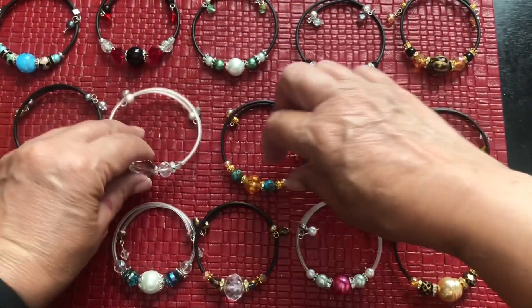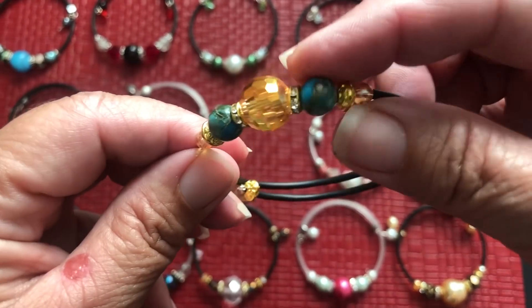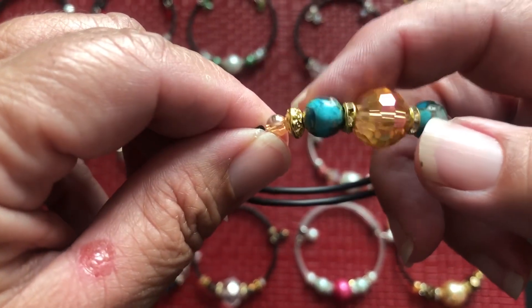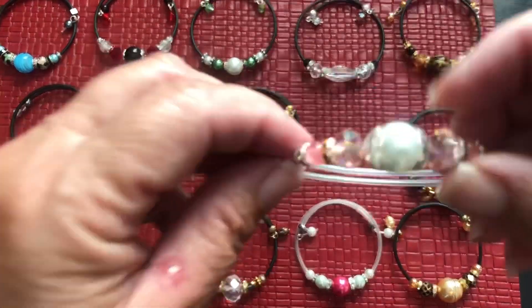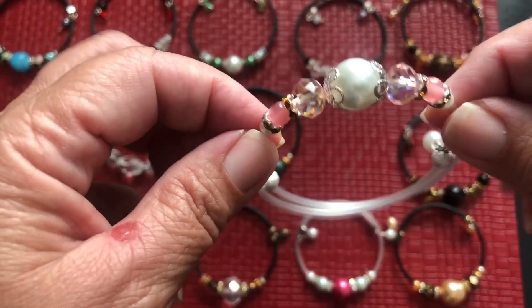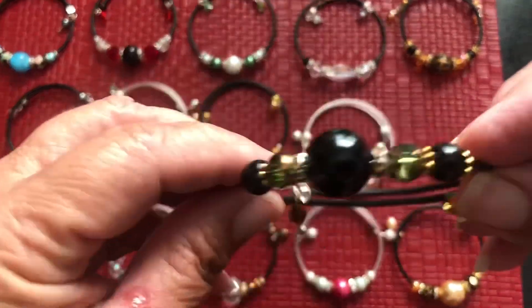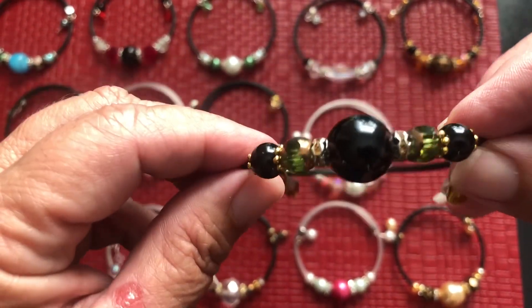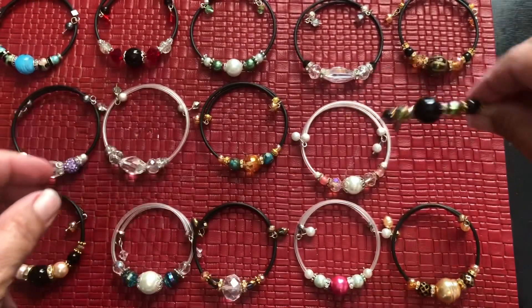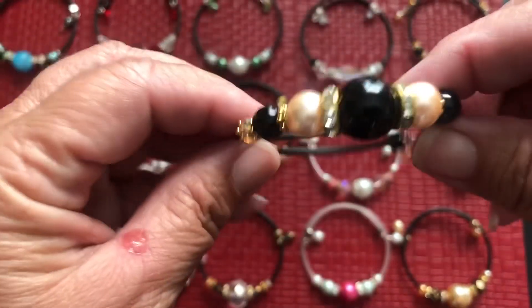She stacks the bracelets too. Here's another one — black and blue, I love this bead, it has like flowers or something on it. Another one in white, I tried to make it more summery or spring-like. This one I love — it's black and green and gold with the dangles.